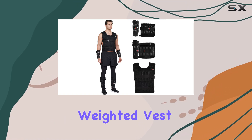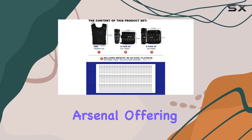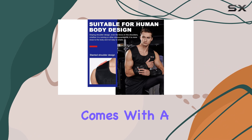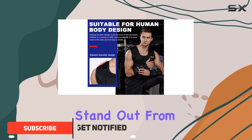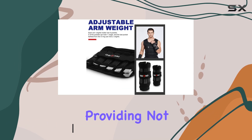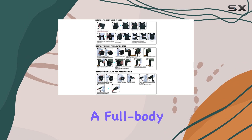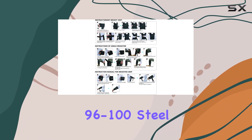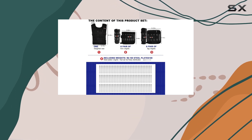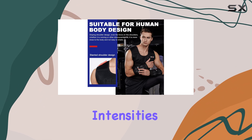The Lekro Adjustable Weighted Vest is an excellent addition to any fitness enthusiast's arsenal, offering a complete workout experience. This versatile vest comes with a range of features that make it stand out from the competition. The value bundle is impressive, providing not just a weighted vest but also wrist and leg weights, ensuring a full-body workout. The inclusion of 96 to 100 steel plates, totaling 45 pounds, adds to the vest's versatility, allowing for a wide range of exercises and training intensities.